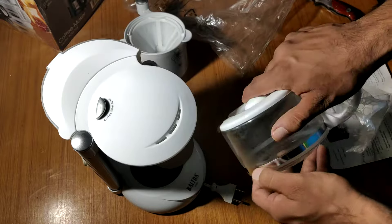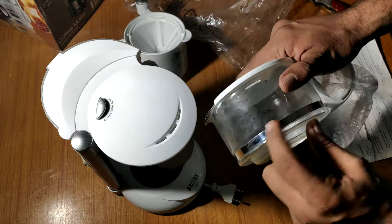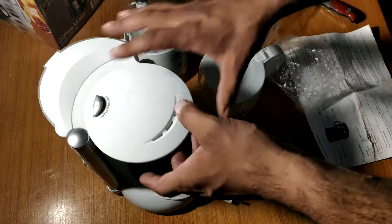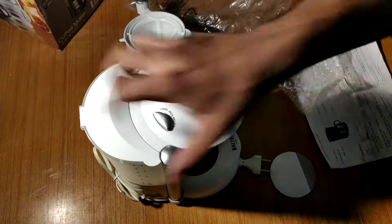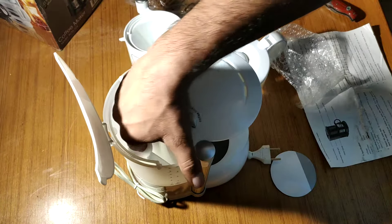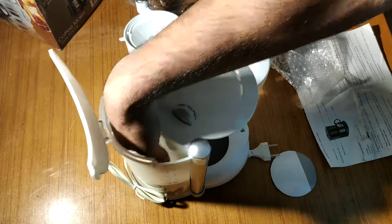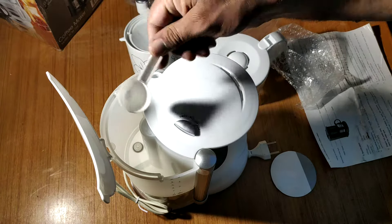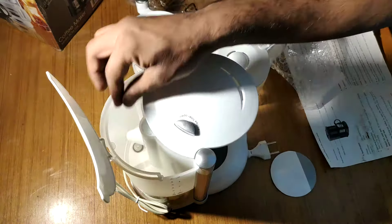This one is a chrome finish. This is plastic material. We will see this and I think we will add some water in it. It also includes a scoop — if you have to add something, use this scoop for the coffee beans.